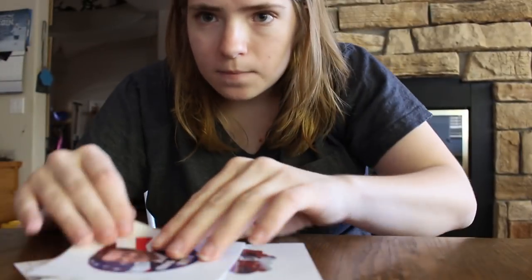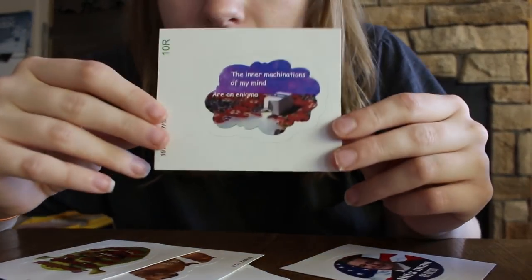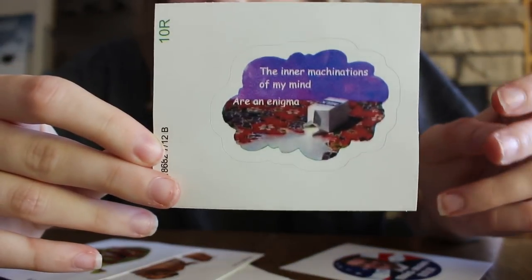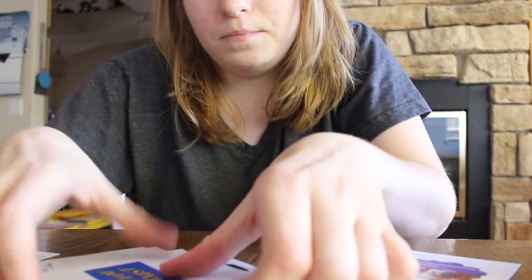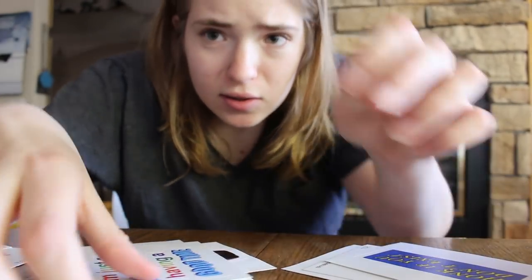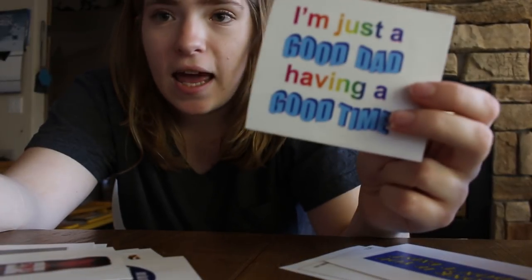Anyways, these are all my sticker options. This one I'm definitely putting on my laptop — this one that says 'the inner emotions of my mind are an enigma.' I'm putting that one on, definitely. And then 'honk if you don't exist' — this one's real good, I'm putting that one on. Also definitely putting on 'I'm Just a Good Dad Having a Good Time.'